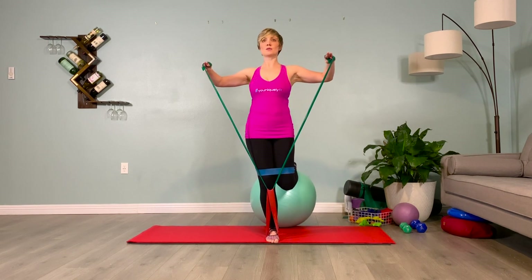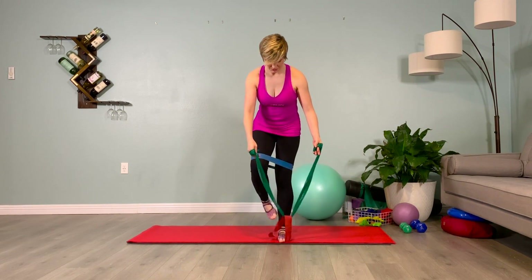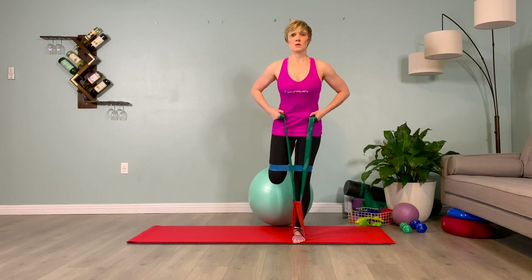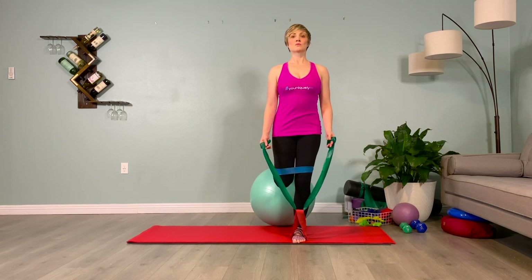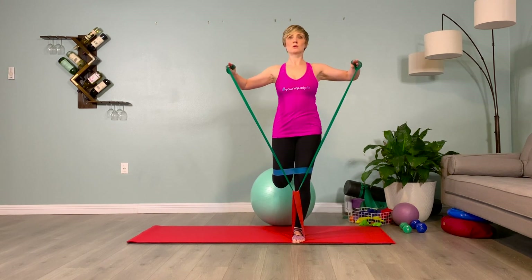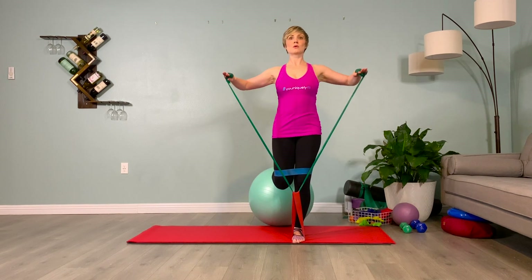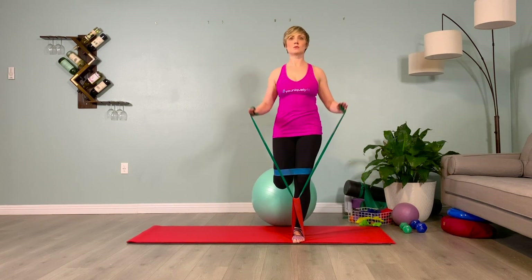Setting up on the other side. Notice that I am standing on this loop band — the red loop band — that secures it so I can bring it up and work on that trapezius-rhomboid position and the rotation from the rib cage, trying to not move my pelvis or the ball. Very hard. Isolation. The thighs are together. I've got a nice hamstring curl at the top — the foot on the ball is pointed.